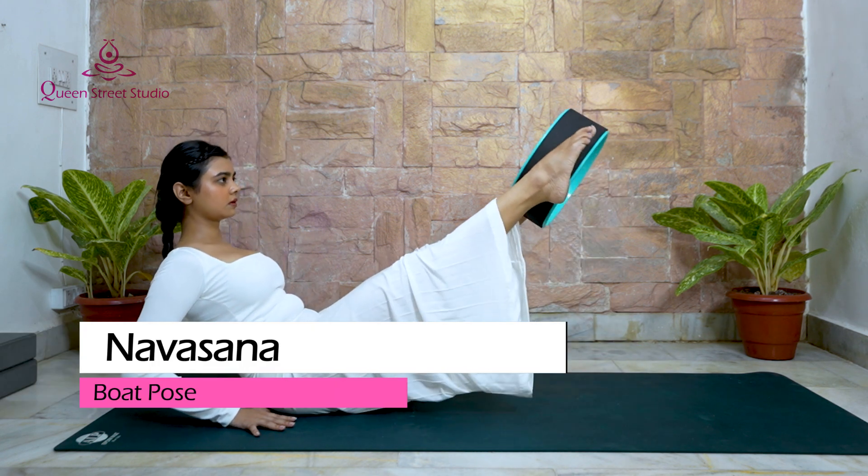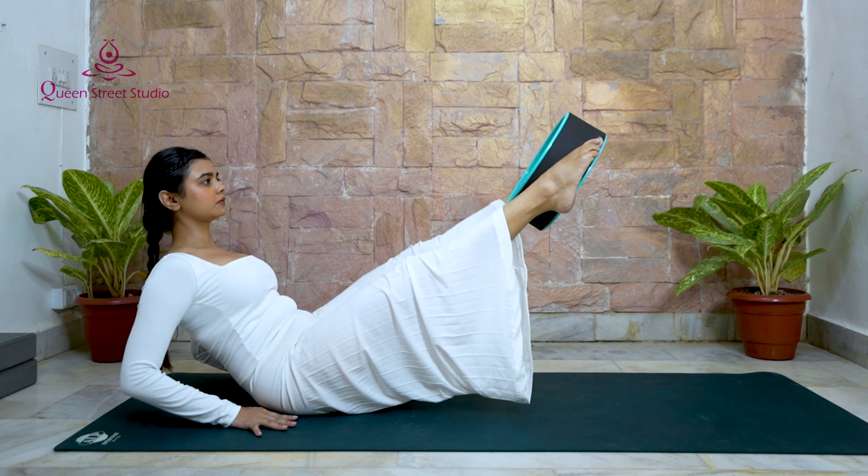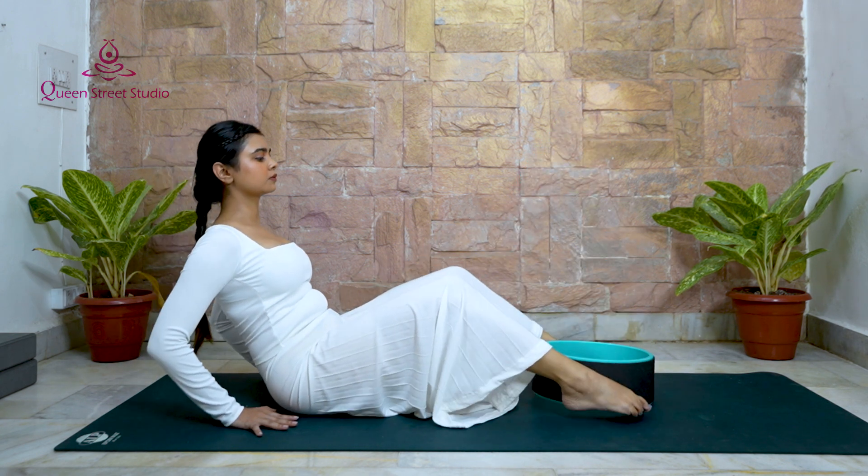Navasana – Boat Pose: Boat Pose is a common core-strengthening yoga pose. Add a yoga wheel to deepen the pose and build more core strength.